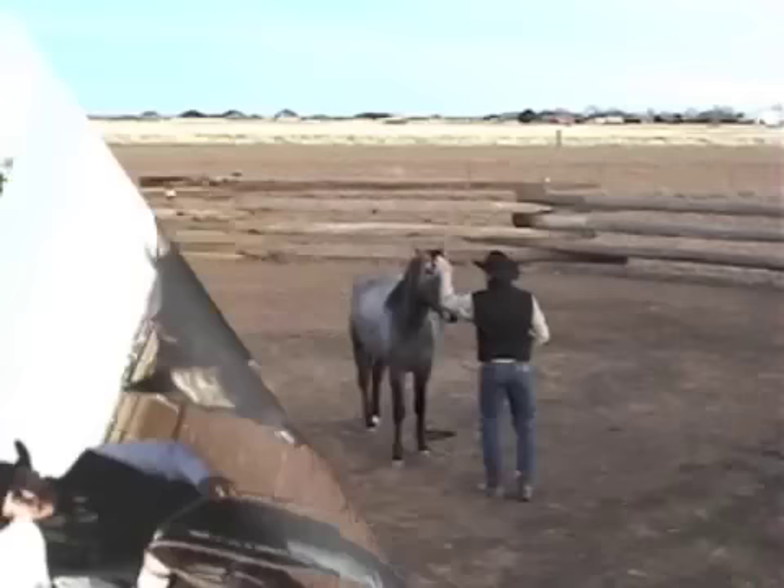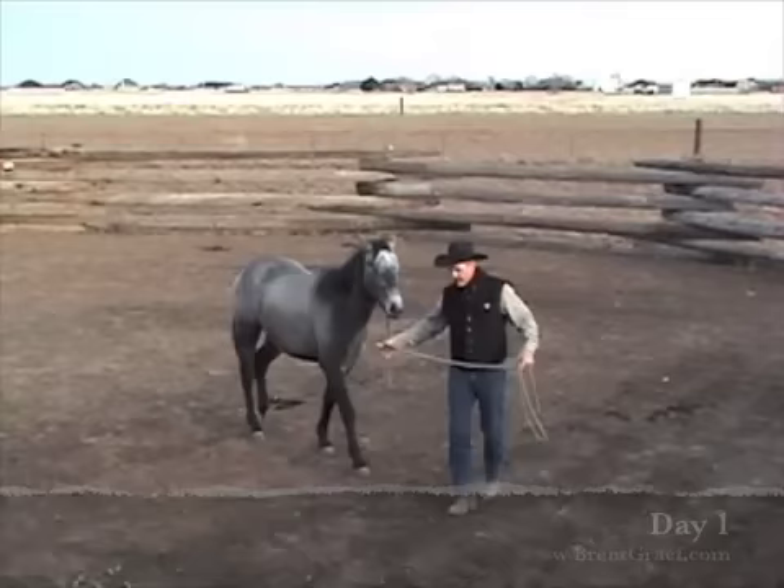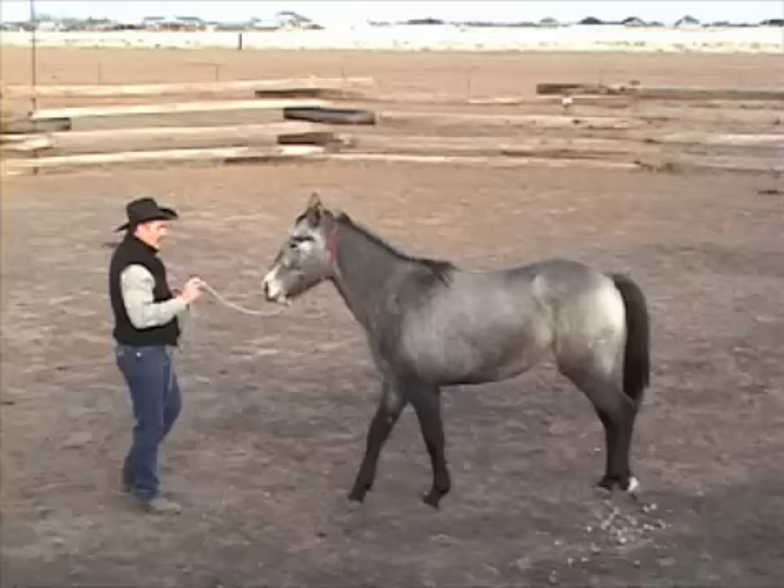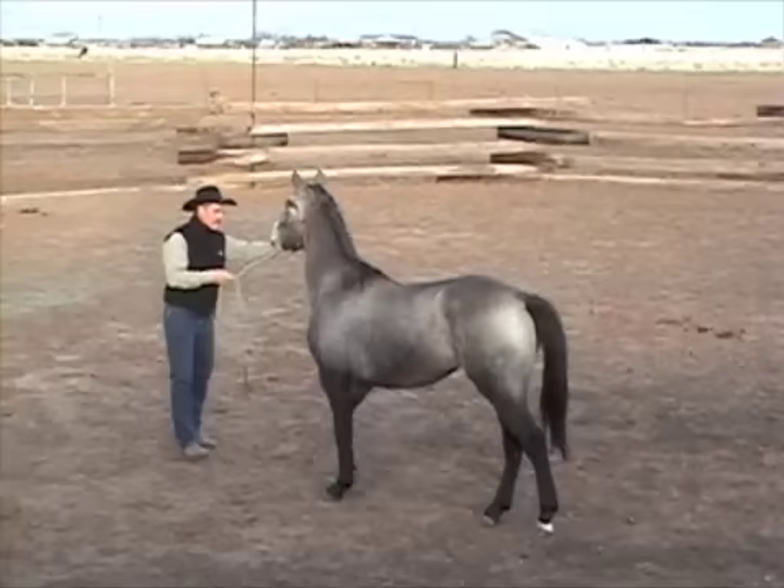I work on my timing. If I can get my timing such that as her foot is about to leave the ground, I ask it to go somewhere else like that. I'm not looking just for her head to go over, but her foot — like that right there. Now the right front over — good — went over about three inches.